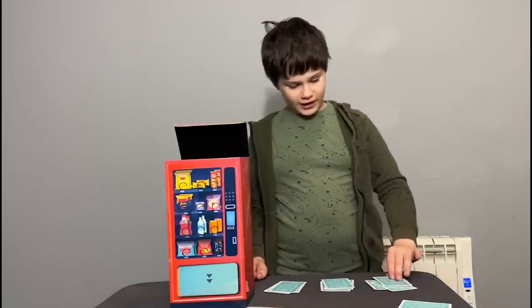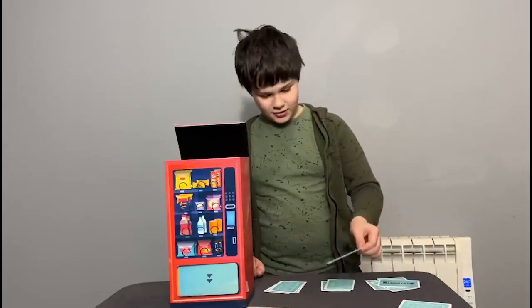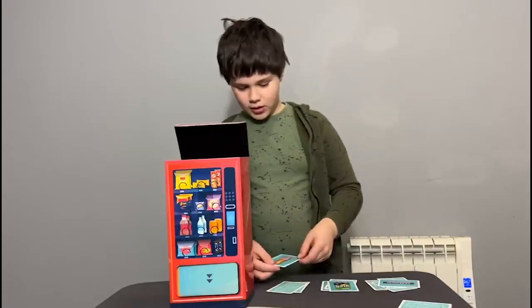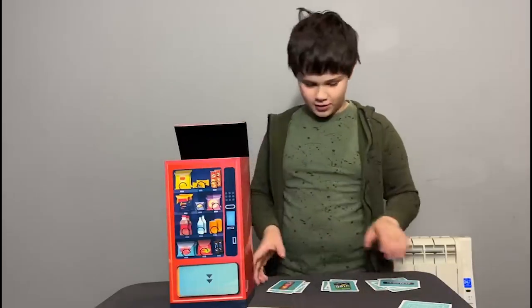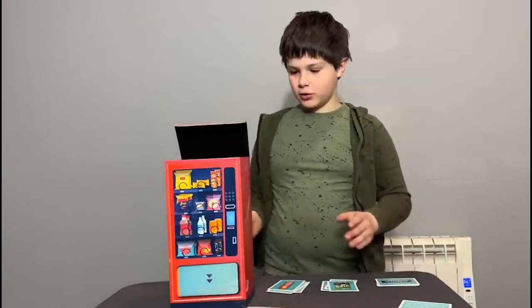So what we have is: we've got Snickers — I like the Snickers. Sprite — we'll go for a bottle of Sprite. Now I don't actually like ready salted Pringles, so we'll go for Sour Cream and Onion. So we've got Snickers, Sprite, and Pringles.